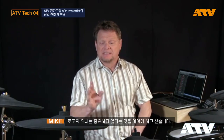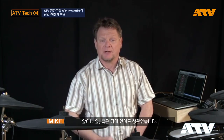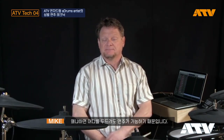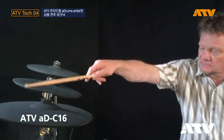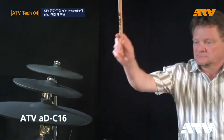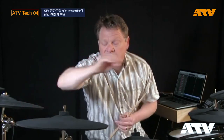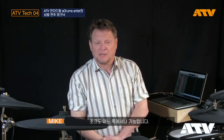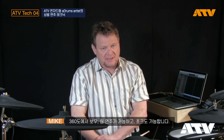First off, when playing the ATV it doesn't matter where the logo is. It could be facing you, it could be off to the side, it could be all the way on the other side of the cymbal, because the cymbals can be played anywhere on the playing surface. You can even choke them anywhere — 360-degree playing on the bow, the rim, and choking. 360 degrees.